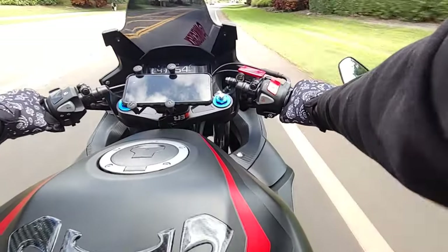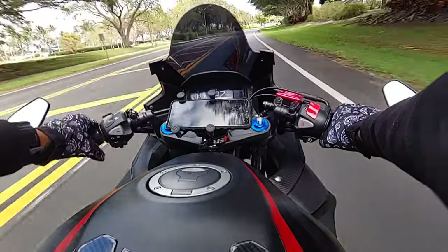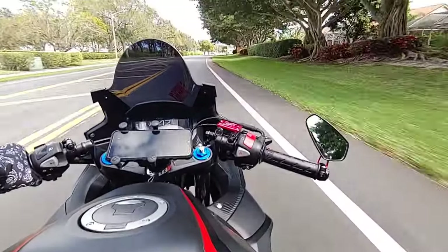I still love how it looks. Even though I was thinking about making it naked, I scratched that idea — I like how it looks as it is right now.